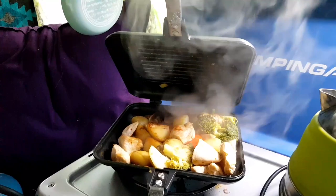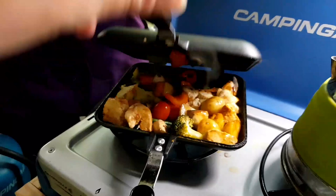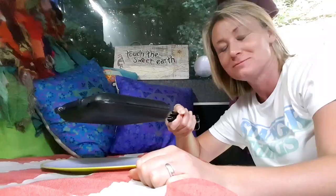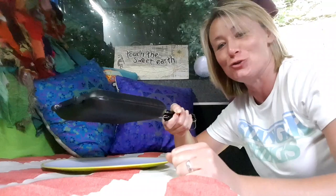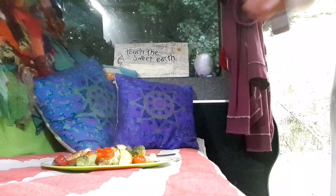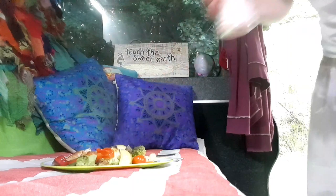The potatoes are browning up nicely. Everything's cooking well, browning and staying quite succulent, which is nice. Let's dish up in my usual delightful fashion of just opening it and plopping it on the plate with a little bit of seasoning.